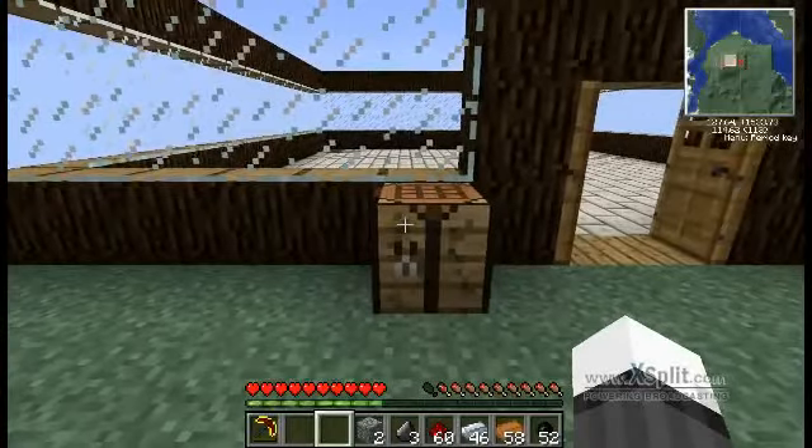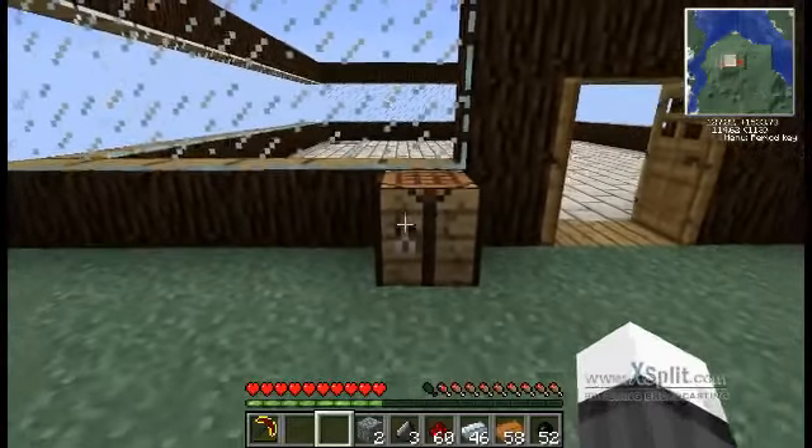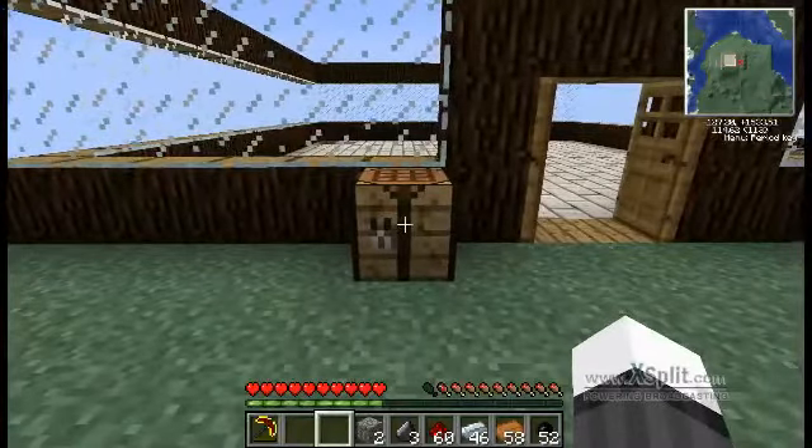Hey guys and welcome to another tech tutorial. Today I'm going to be showing you how to make your first machine block — a macerator, in my opinion probably the most useful machine block that you can have, and we'll see why in just a minute.